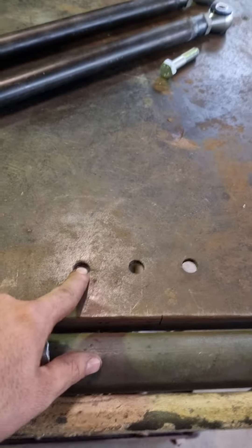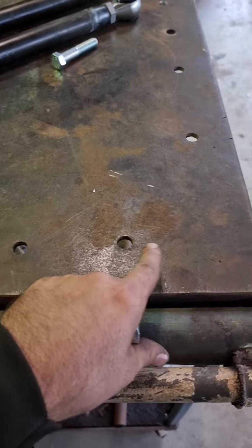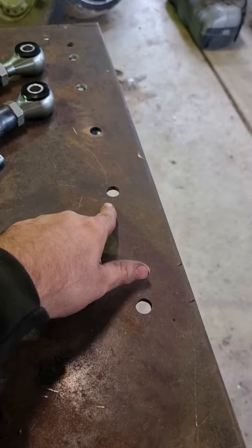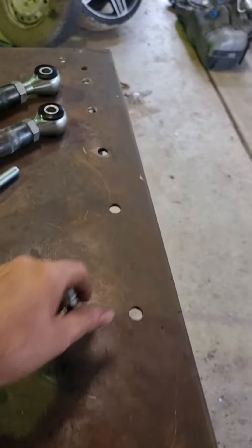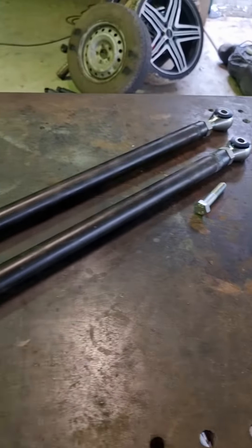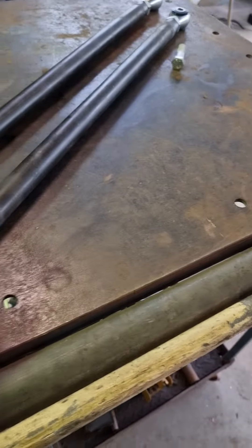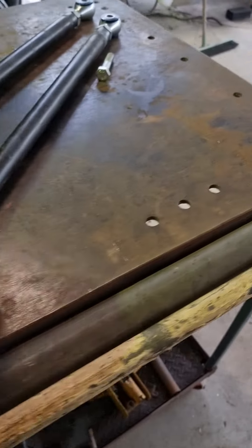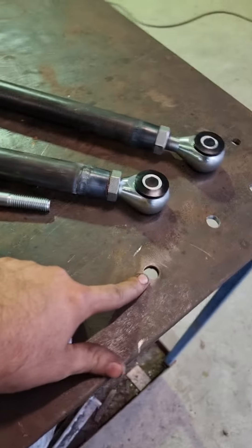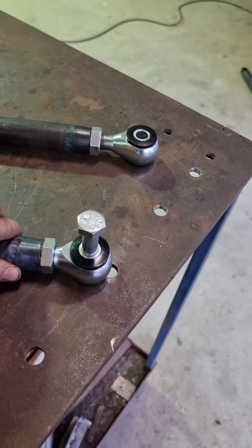We've got 300, 350, 400, 500, 600, 650, 700, 750, 800. What we're gonna do — this one's already set to 700, but I'll just show you how to do it. So just drop that in there. I'm gonna make this one 700 as well, so I'll just wind this out.